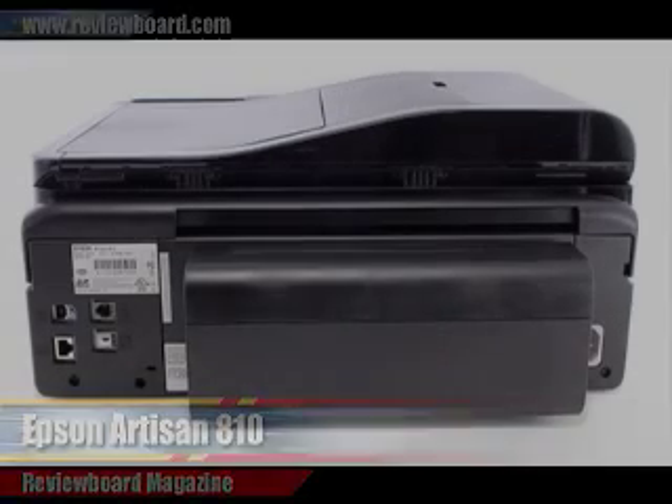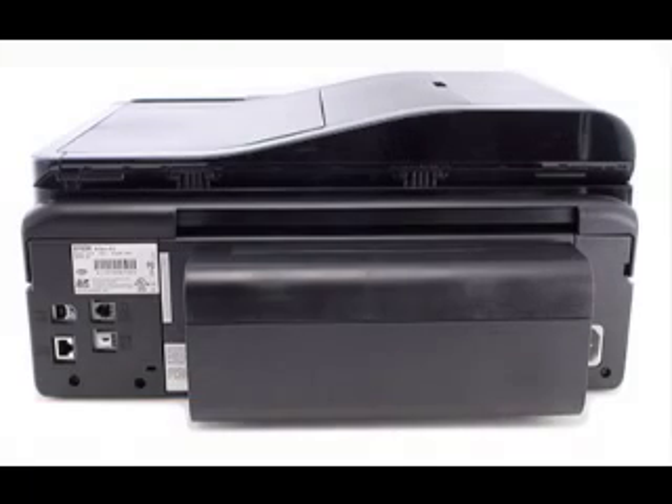Whether you're looking for a home all-in-one with high-quality photo output, a home office all-in-one with fast speed and office features like faxing, or better yet, a single all-in-one for both, the Epson Artisan 810 printer should be on your short list.